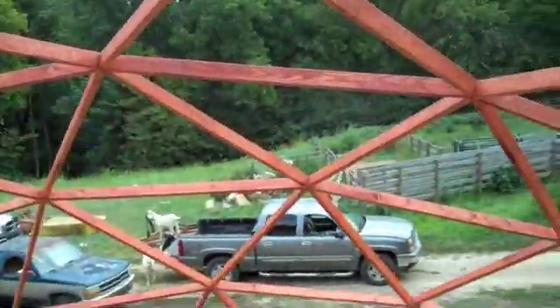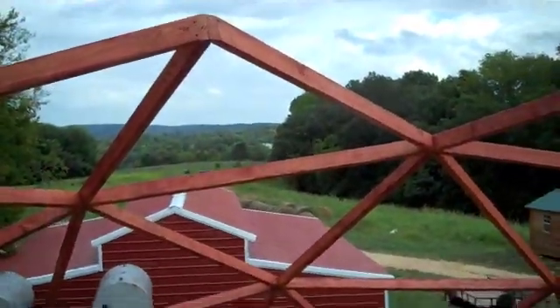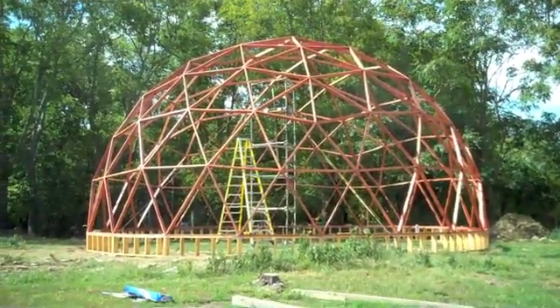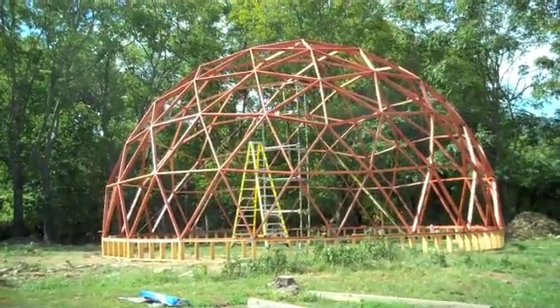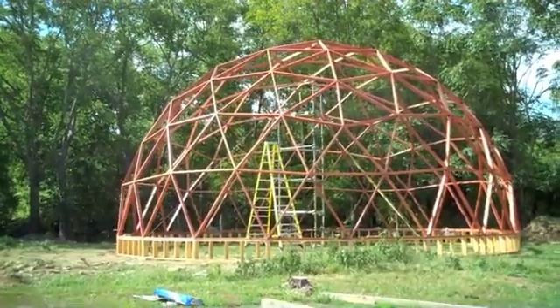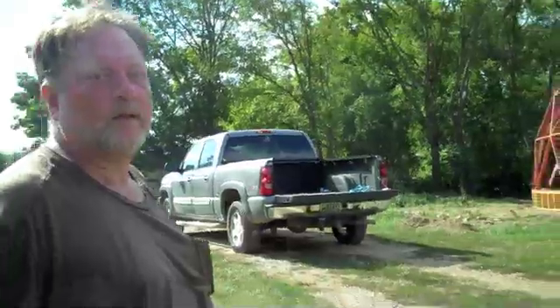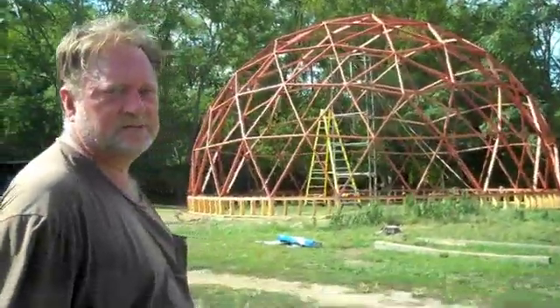A view from the top — 22 feet up. All right, so there it is, our 40-footer is up and success has been reached. Came together really nice. You happy with it? I'm really happy with it — I couldn't ask for it to have gone any smoother.